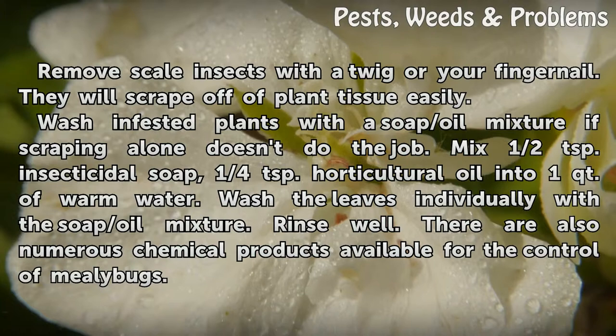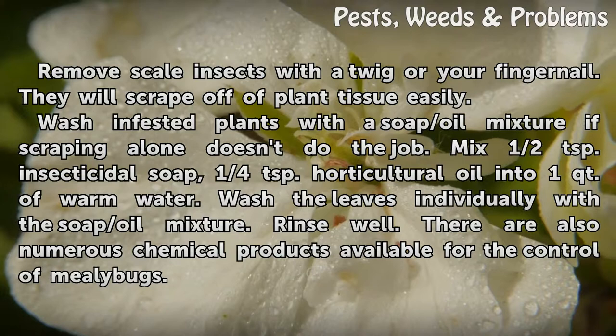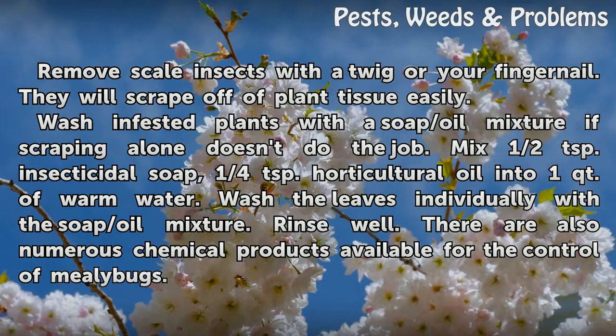Wash infested plants with a soap/oil mixture if scraping alone doesn't do the job. Mix half a teaspoon of insecticidal soap and one quarter teaspoon of horticultural oil into one quart of warm water. Wash the leaves individually with the mixture and rinse well. There are also numerous chemical products available for the control of scale insects.